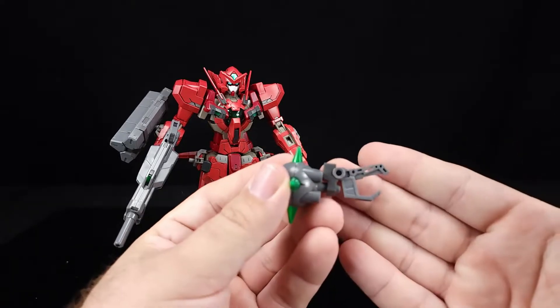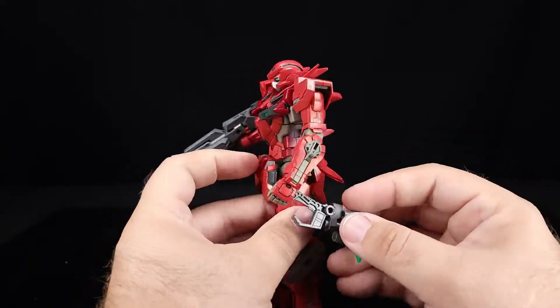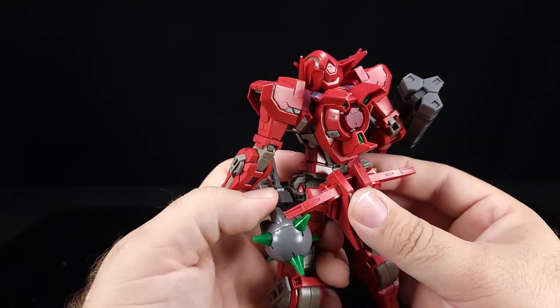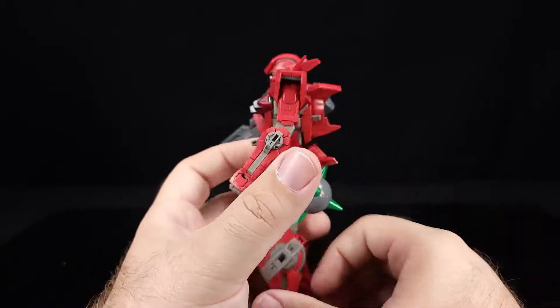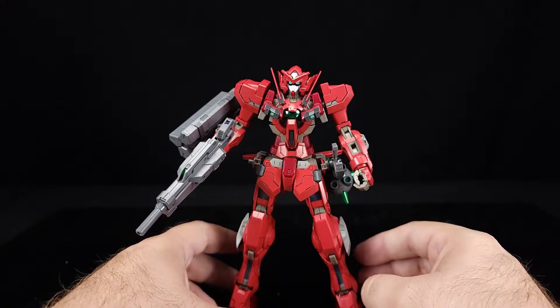Pull the wire back out — it's a hefty gauge wire compared to what we get with HG. You can plug this back in on the hip, though you just have to adjust it a bit for clearances. Now he's got those weapons going on.